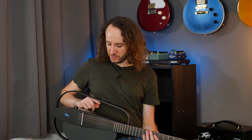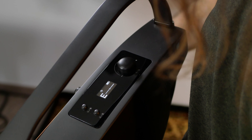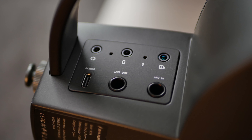On top of the guitar here you have a display with a few knobs where you can control everything — the volume, some different sound presets, and you can also activate a tuner. And here on the bottom of the guitar you have some different connections, including a line-out jack which I used to record the sound samples.